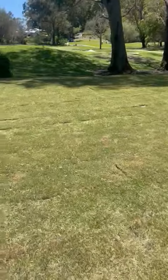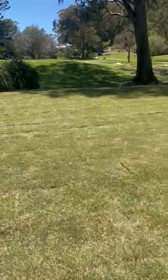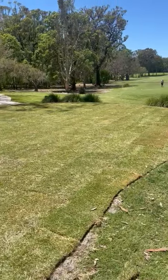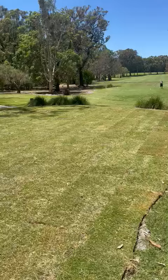This tee should probably be back in play in four to five weeks. This is just the process that's going to happen over the next three or four years — the club is going to invest in doing all their tees, levelling them all up and changing the turf species over.